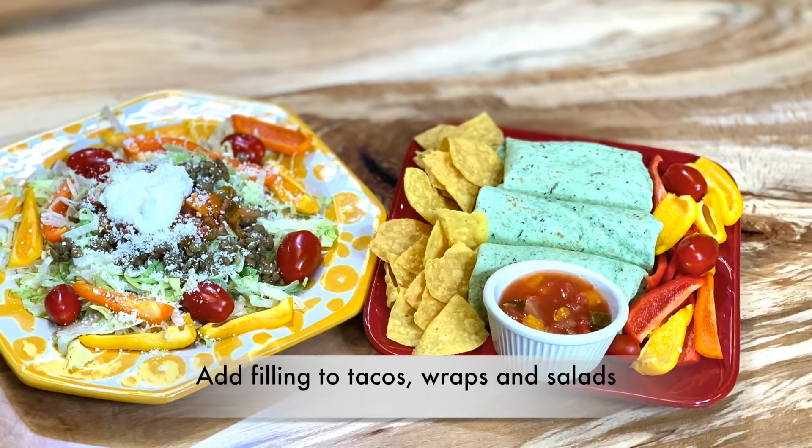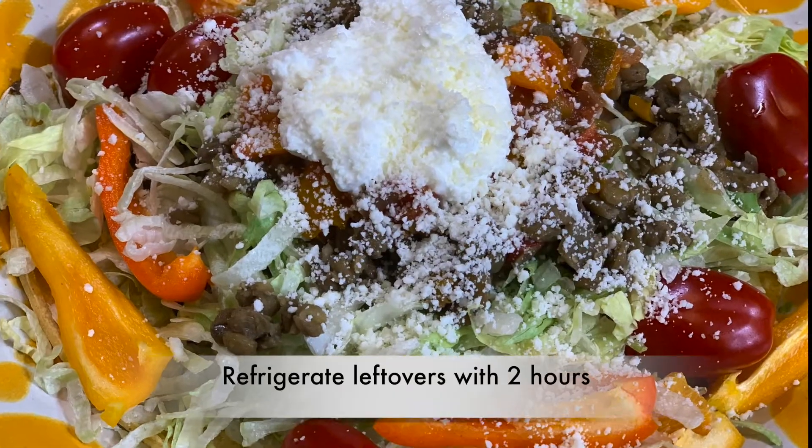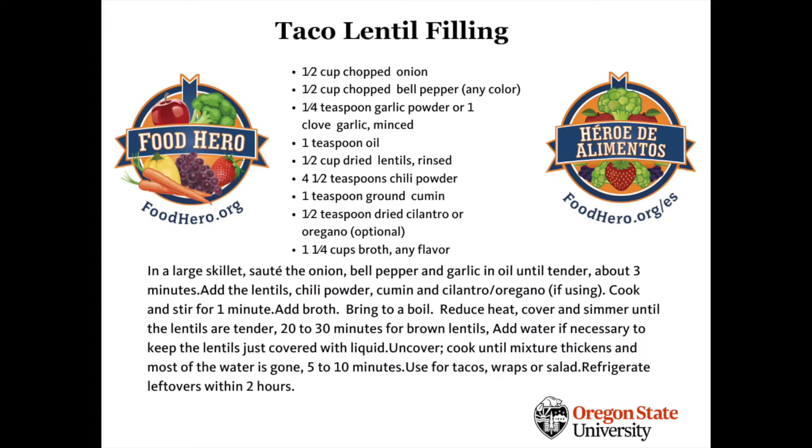The taco filling is ready to be added to tacos, wraps, and salads. Thanks so much for joining us for this recipe demonstration. Be sure to check out this recipe and other healthy, simple, and tasty recipes at FoodHero.org. Bon Appétit!